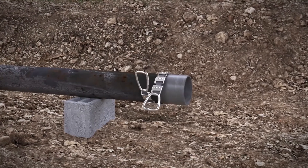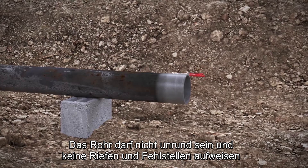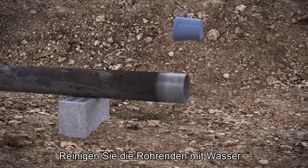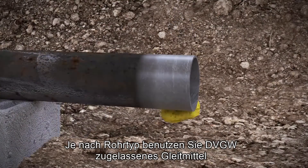Descale the pipe. Check that the pipe is clean from debris and defects and is not out of round. Clean the pipe with water. Lubricate with a water-based lubricant.